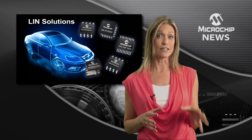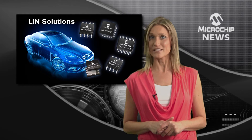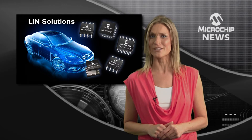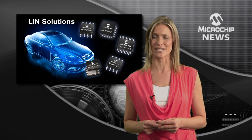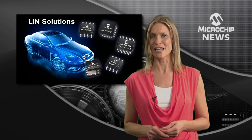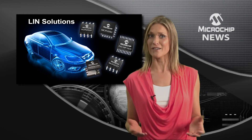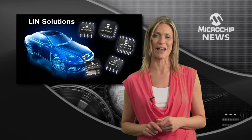It brings together a LIN transceiver, a voltage regulator, and an 8-bit flash PIC micro, not to mention best-in-class EMC performance with up to 15,000 volts of ESD immunity. Add in its other peripherals such as the 10-bit ADC, comparators, timers, and enhanced USART, and you have all you need in one small form factor package.